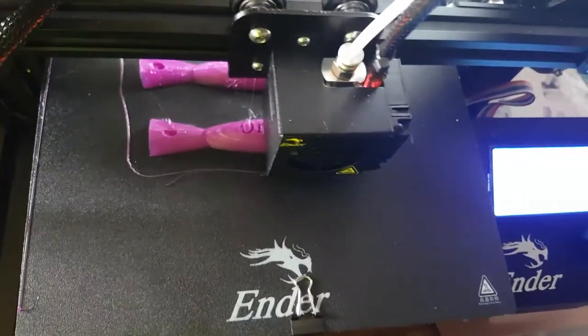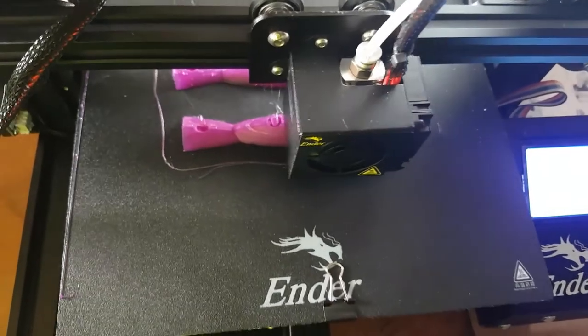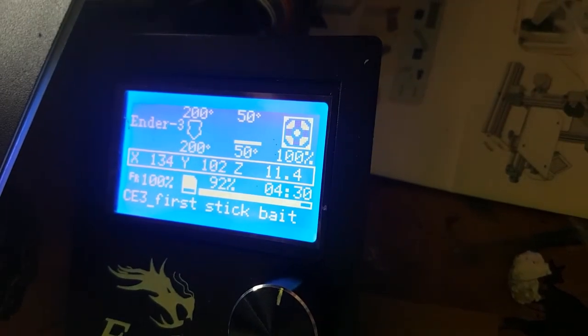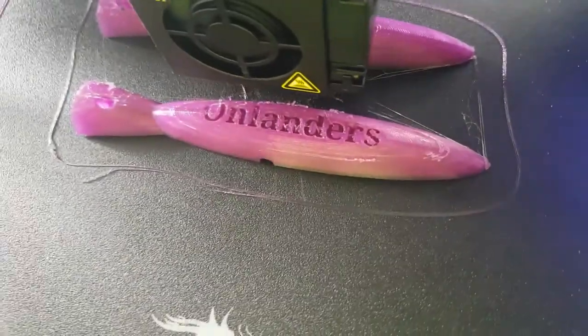Here it is. A bit of a popper. Even got the Onlanders engraved into it.